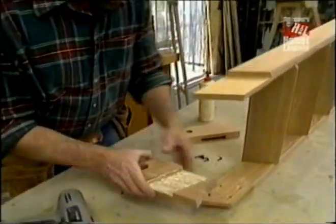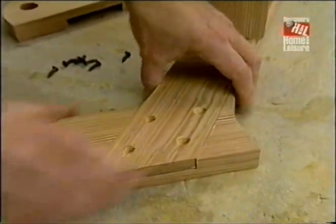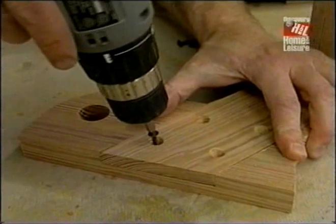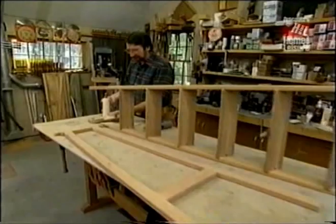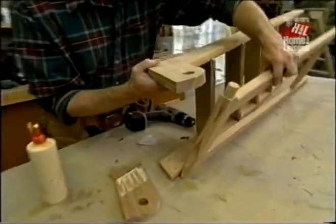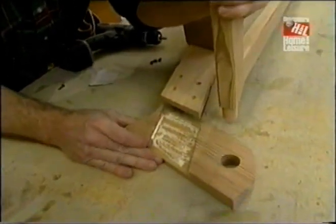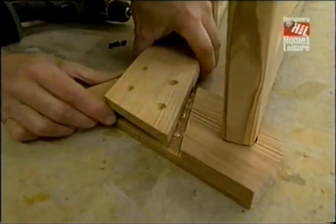Now I'm ready to attach one of the top pieces, which joins the ladder to the pivoting frame. That gets set with a little bit of glue and four three-quarter inch screws. Now with the glue applied to the other piece, there's a bit of a sequence to get these together. First, I have to take the frame and slip it into the one that's already been attached, and then I have to slip the other side onto both pieces at the same time. And I'll also attach this with some more screws.